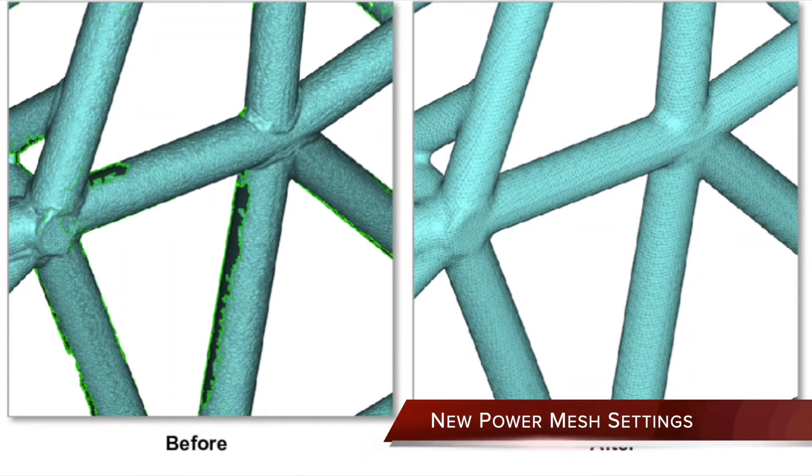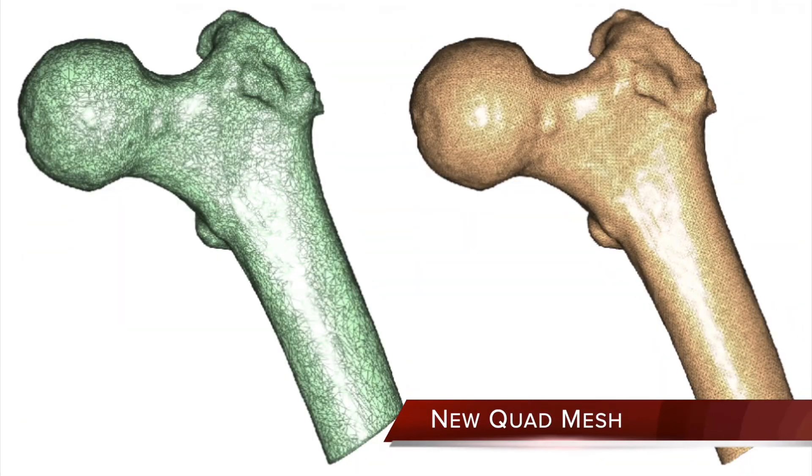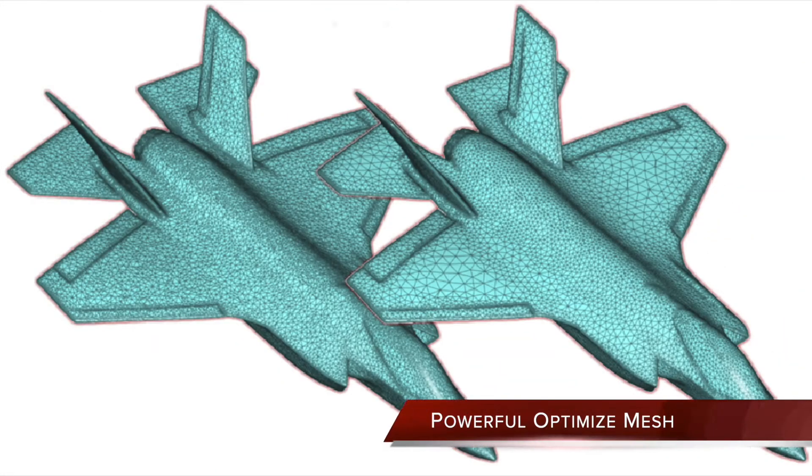Enhanced Power Mesh fills holes and optimizes mesh prior to surfacing. New Stitch Mesh connects multiple discontinuous meshes into one watertight mesh. New Quad Mesh filters, smooths, and better aligns mesh to boundaries while preserving sharp edges. New Optimized Mesh reduces mesh density while maintaining curvature and sharp edge quality.